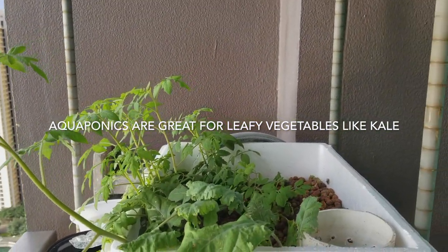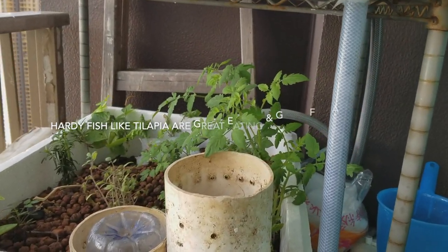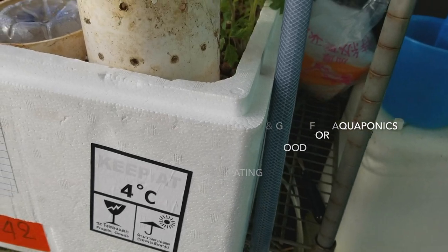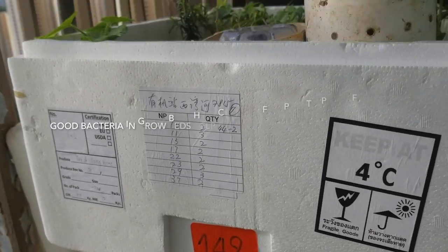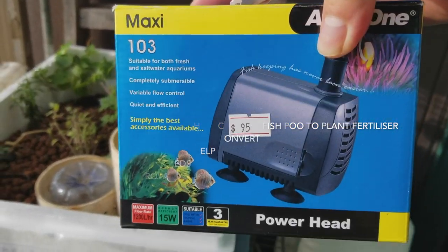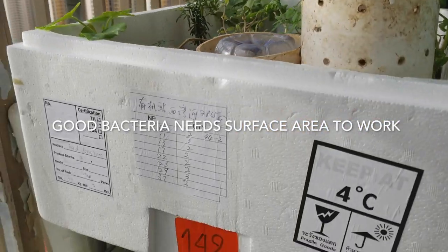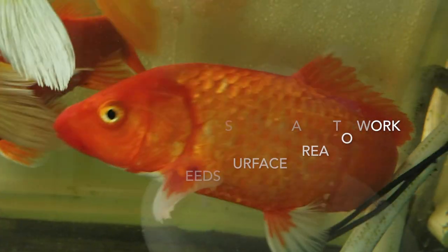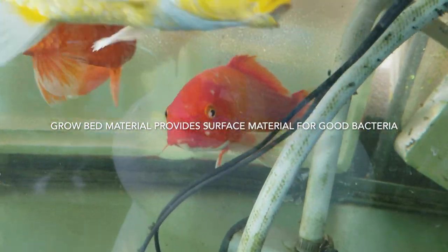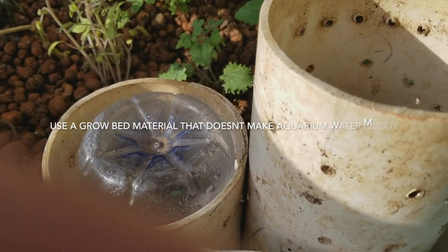We've got more tomatoes up in the top bed and more kale, and the hoses are all connected now. This is the outlet hose going into the tank, and we've obviously got the inlet hoses going from pumps like this one — a simple pump head that sucks the water in and pumps it out. We've got the inlet pumps moving water from the bottom of the fish tank up into the grow beds, and we've got our bell siphons working perfectly.